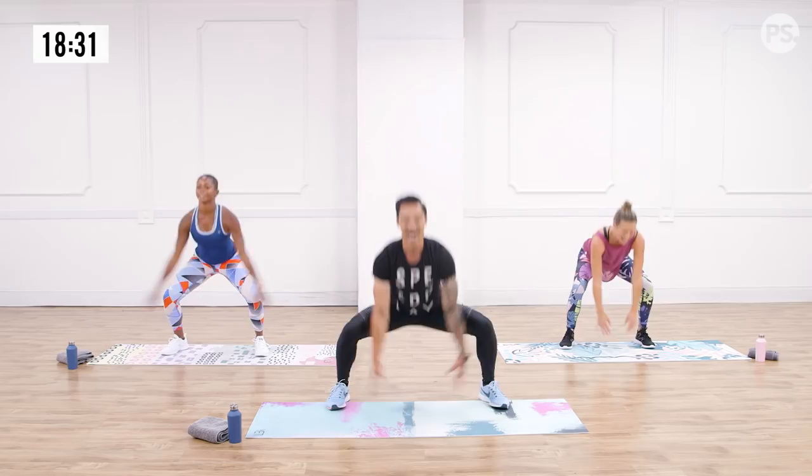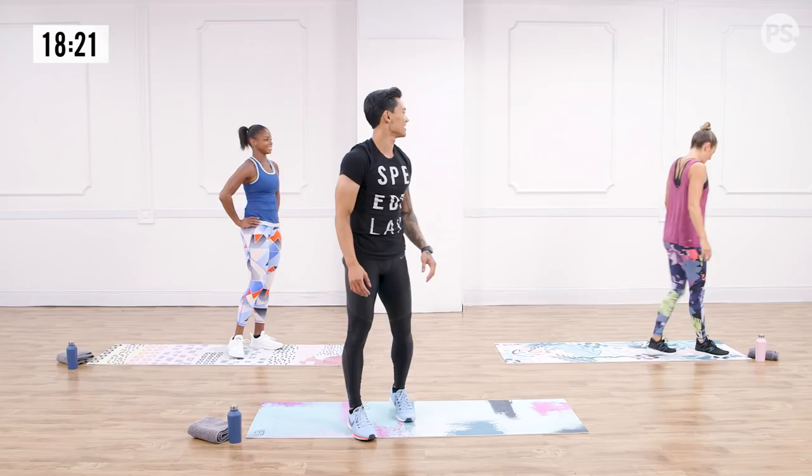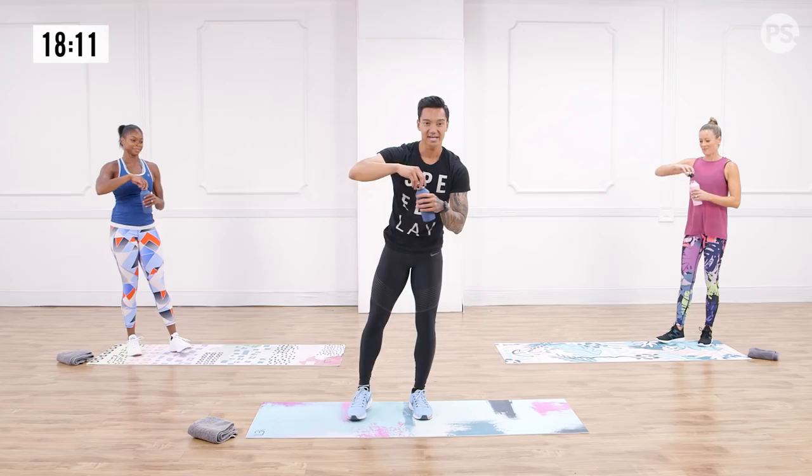Nice work. At the end there you want to start slouching, but you've got to be superhero status the whole time. Big chest. Four new exercises, first date coming up. Grab a quick sip of water, get hydrated. Take a deep breath — slow on the exhale and stay with me. New set coming up.